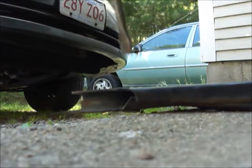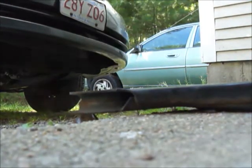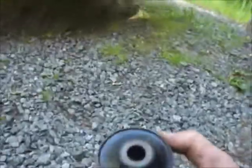So this will be the third bushing. And there's the rest of the bushing. Now I'll see if I can find a piece of pipe or something, or just very carefully tap the new bushing back in.